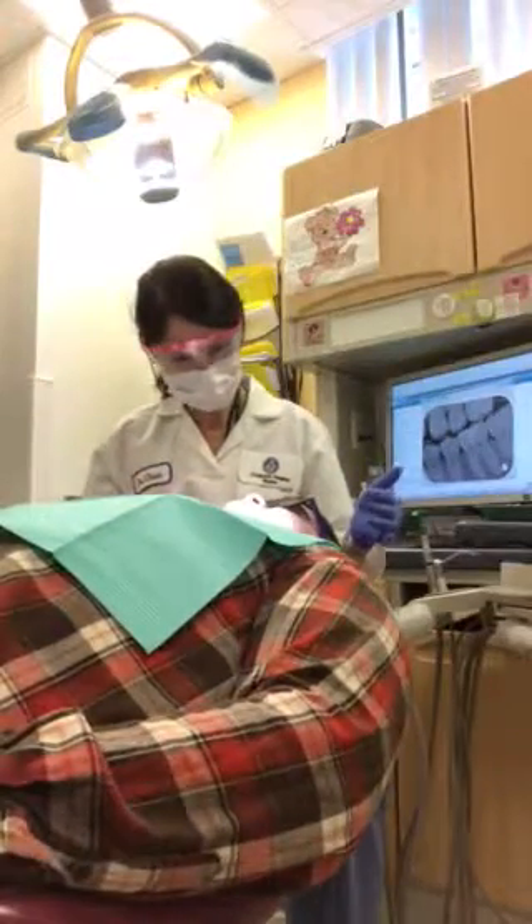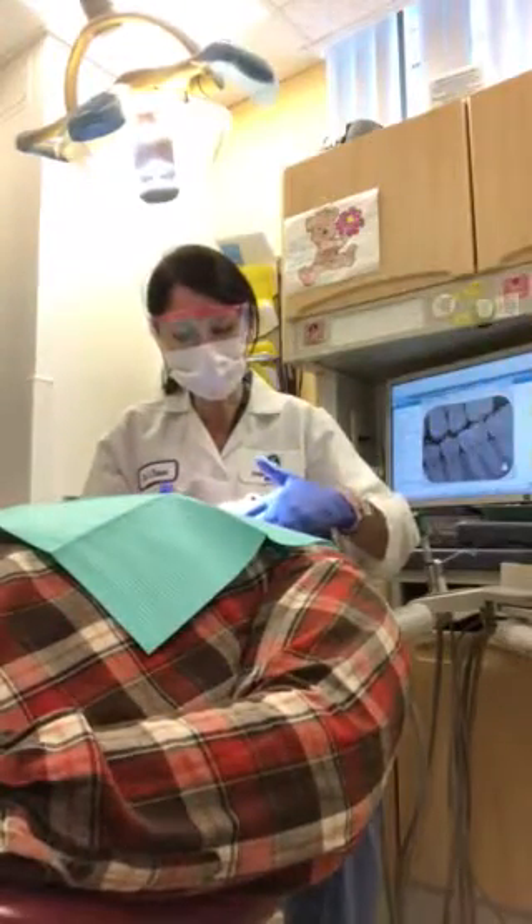Ready? You ready? Okay. Let's peel on the outside first, okay? Good.